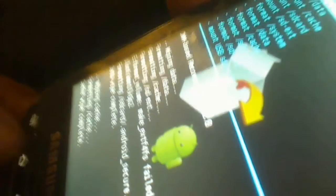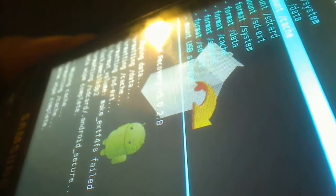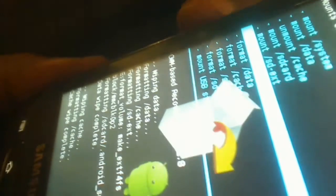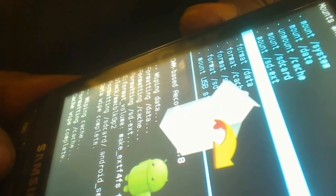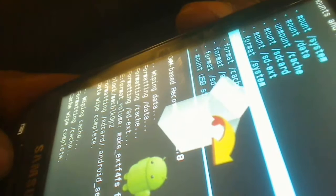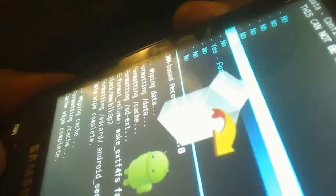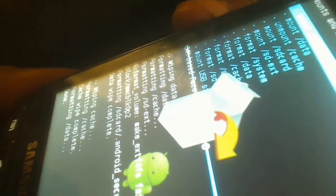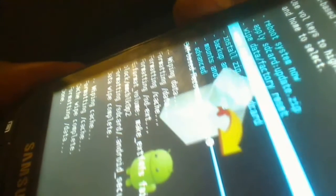The next thing we're going to do is go to Mounts and Storage, select that, and then go ahead and select Format System Data. Then I'm going to go back out to the main recovery option.